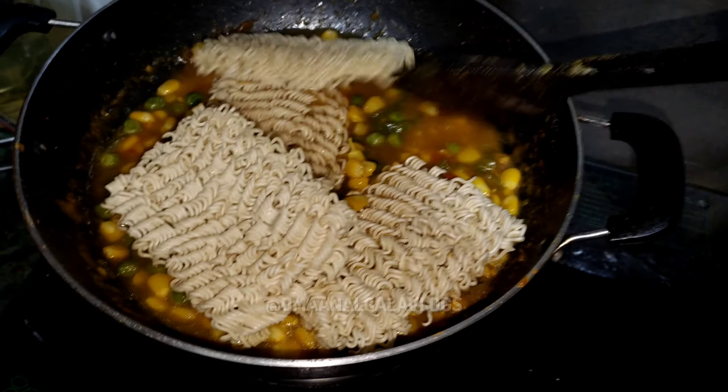This is a good view of Maggi. You can see it melt. We will mix it in a little bit. You can see the texture of Maggi. This Maggi really liked people. I have made it at home.